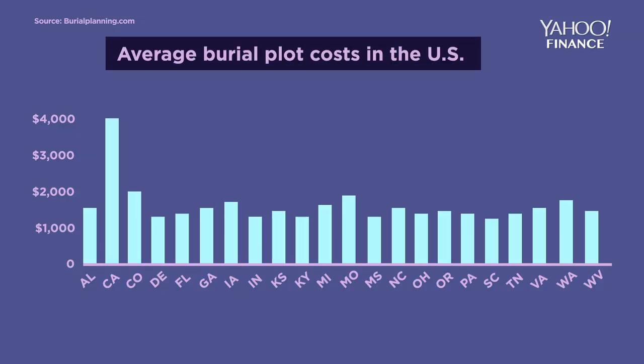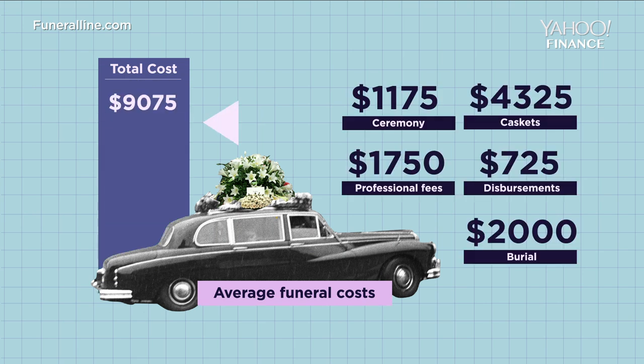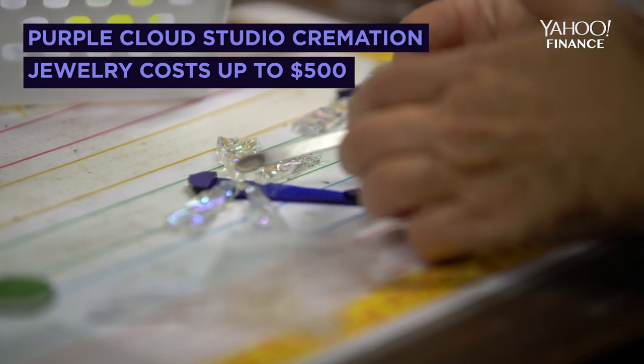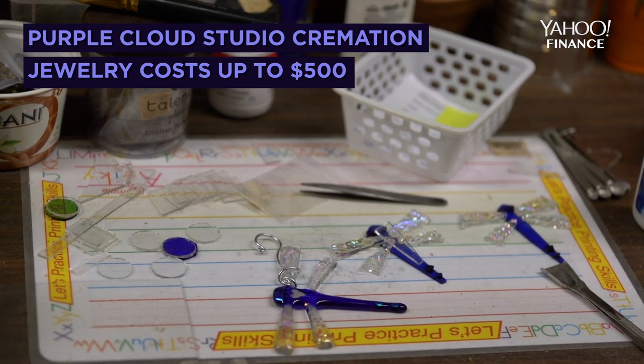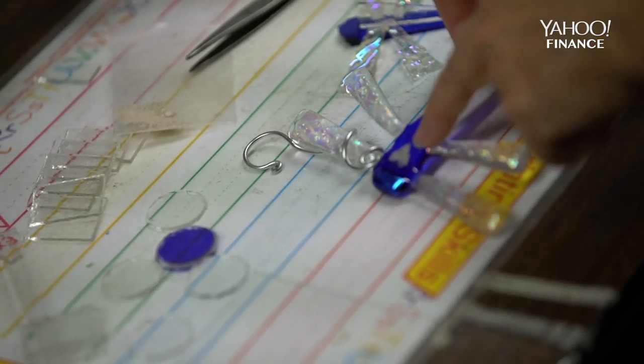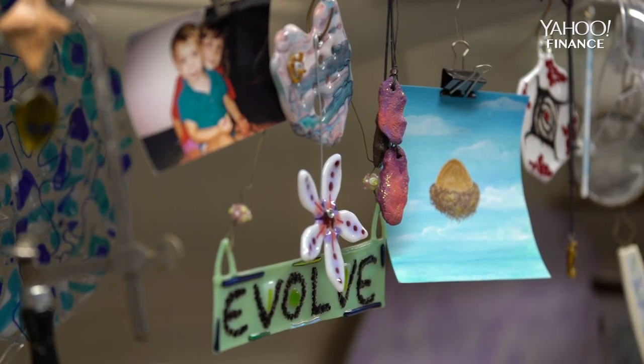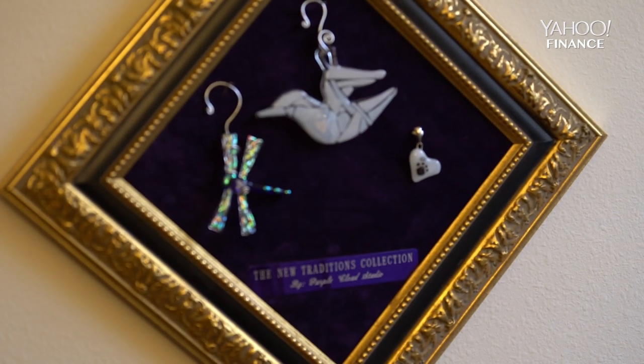The price disparity between cremation and direct burial and the whole funeral thing is huge. My cremation keepsakes — I kind of targeted three price points only because I believe that everybody should be able to have nice things and access to everything. I keep my spirits up every day because I am thankful to be here. My father taught me a long time ago that when you wake up, you have two choices: you can be happy or you can be a miserable cow. And nobody really likes a miserable cow, so you're going to choose happiness every day.